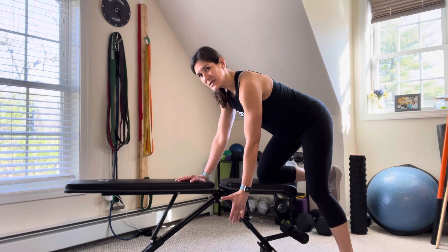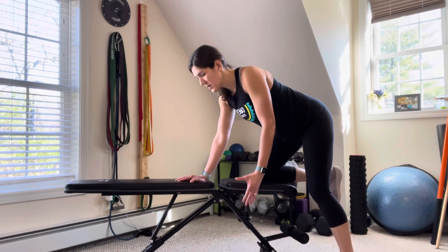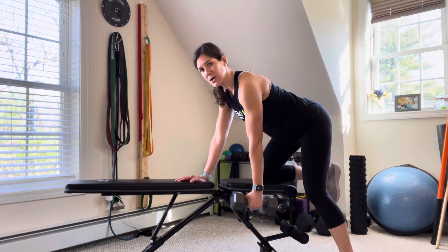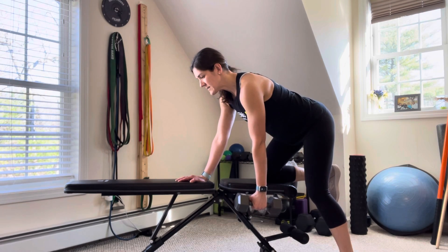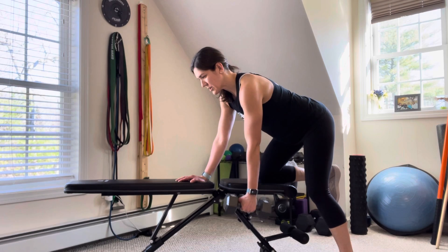Your first motion is always retracting the shoulder blade — that scapula — so you're pulling back. With your weight, hold it here; you pull back the scapula, keep that elbow close to your body, eyes stay forward, you retract, and then pull the weight up towards your hip.